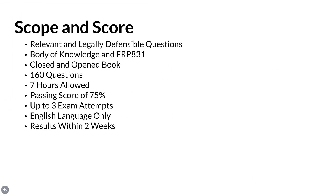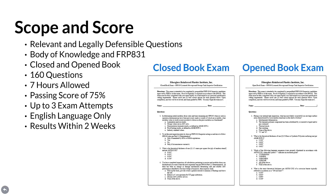Scope and Score. The quality of the exam largely results from the relevant and legally defensible questions that make up the exam content, which covers the body of knowledge and FRPI 831 lessons centered on the knowledge base developed following a relevant job analysis. There is both a closed and open book exam including a total of 160 questions. A seven-hour completion time is allowed for both exams and the passing score is 75%. Exam participants are permitted up to three separate attempts to pass, and the exam is only conducted in the English language.